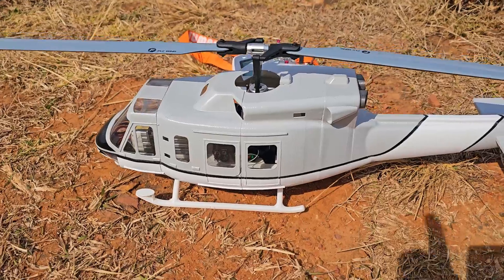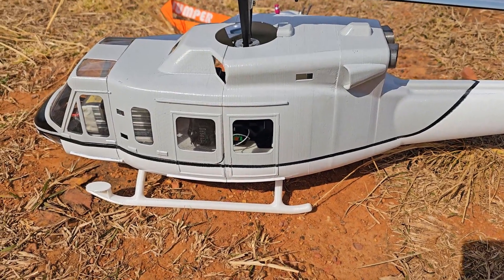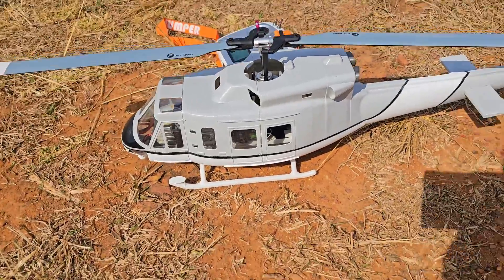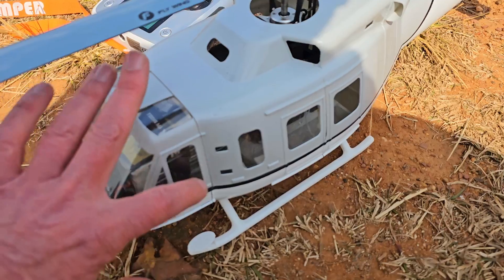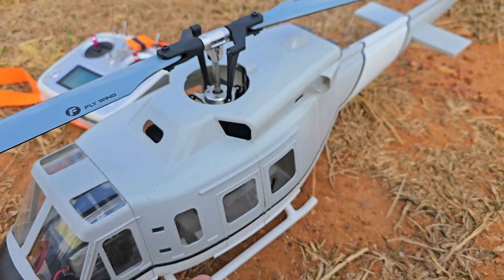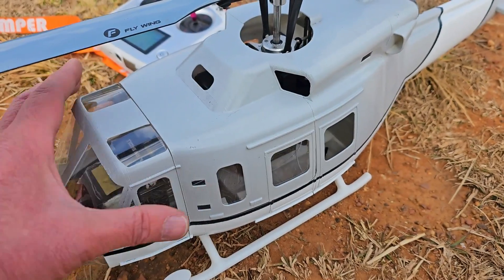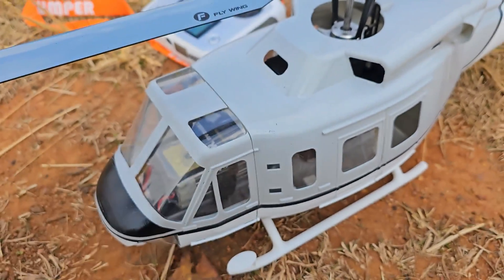The doors will fit exactly into here, so if you want one open you can just glue the other one in and open the other one — whatever you want to do. This heli also has a unique feature: this hood here pops off right at this line. It's also removable because you need to get to your electronics, but it's held on with locating pins and a couple of clips. It's easy to take off but it won't go anywhere in flight.